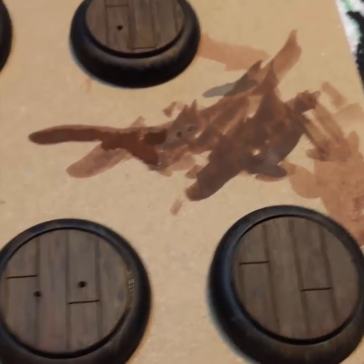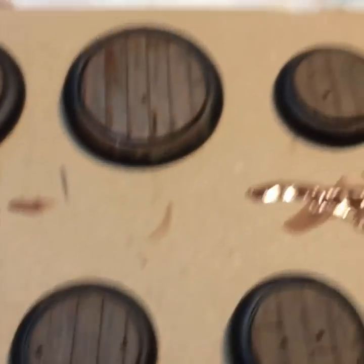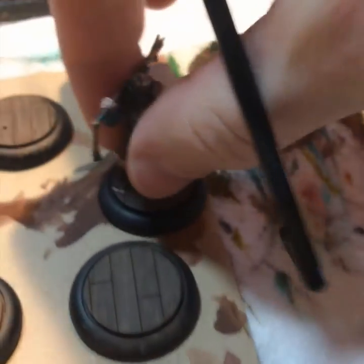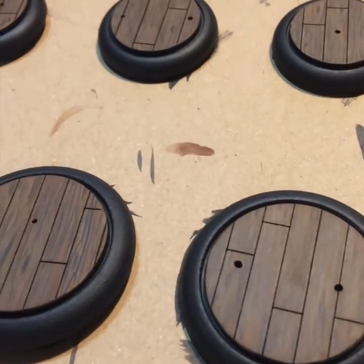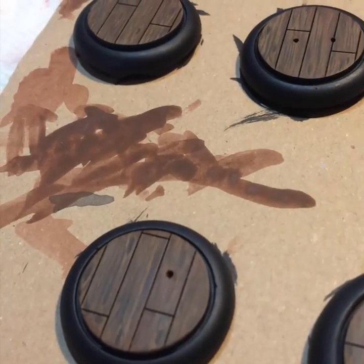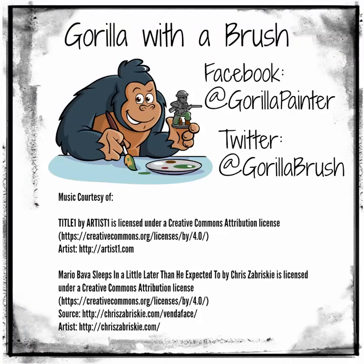Here we see the final, almost dried second coat on all the bases. I'm going to check it against the model of Sakana to make sure the color is right. That looks pretty good, so I'll stop there. I just need to outline the bases with black and finish them all up. And we have our final product. Thanks for taking the time to watch — I hope you got something out of this. Feel free to share this video if you think anyone else will find it useful, and I hope you follow me on Facebook at Gorilla with a Brush. See you next time.